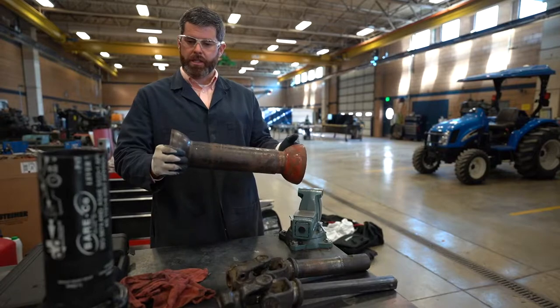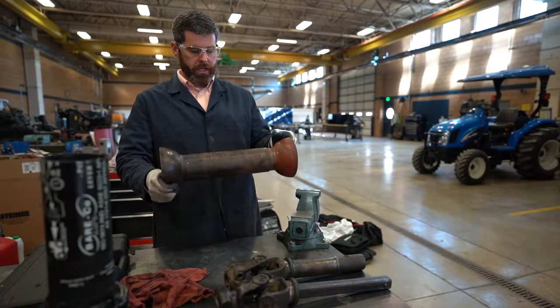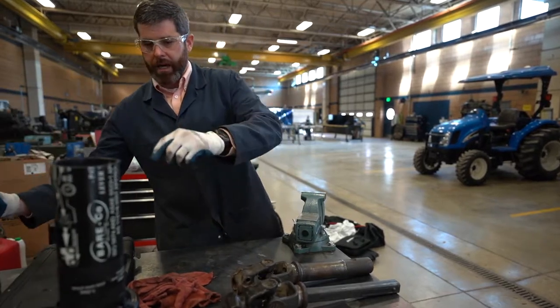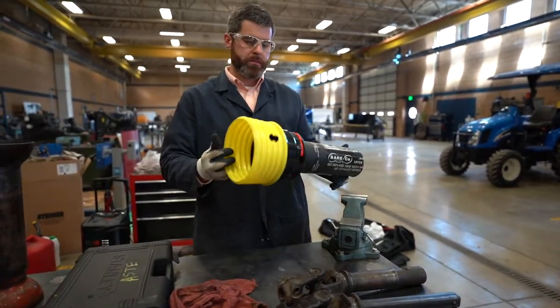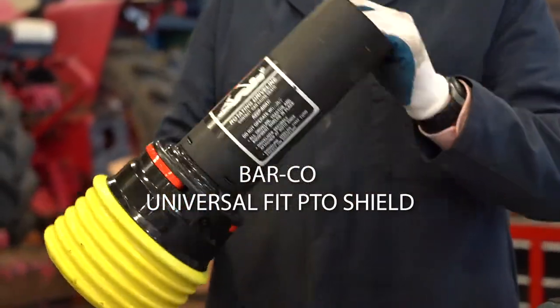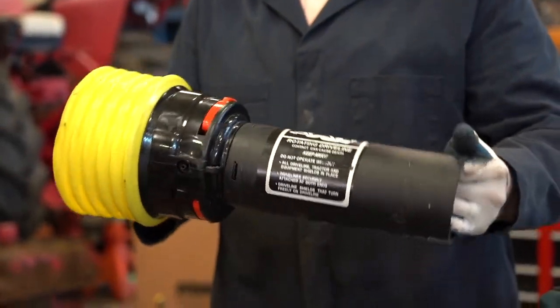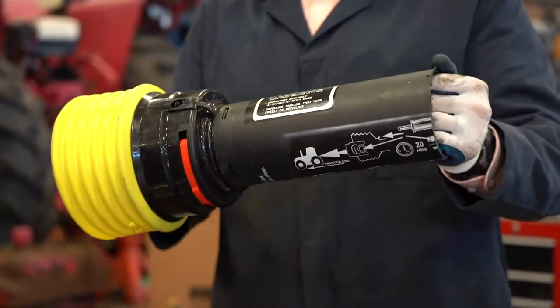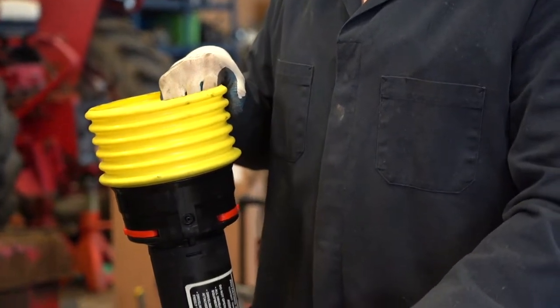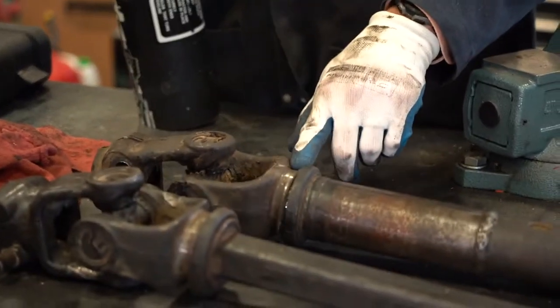With the different types of guarding for power takeoff shafts, you can have some that are metal. This one is really seized up, so we want to replace it. We have here an example of a replacement shield made out of plastic — a polymer type material — and they'll have special bearings that ride in grooves for the power takeoff shaft.